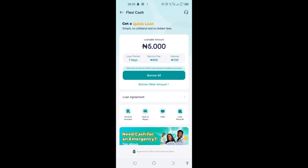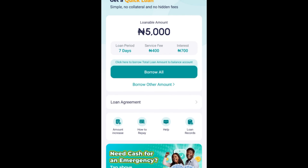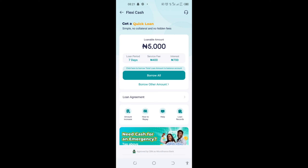Now to borrow money from Palmpay, come to Flexi Cash and click on 'Borrow Now.' As I said, I have a loan amount of 5,000 Naira. The period to pay this money is seven days — you can see 'Loan Period: 7 days.' The service fee is 400 Naira while the interest is 700 Naira.